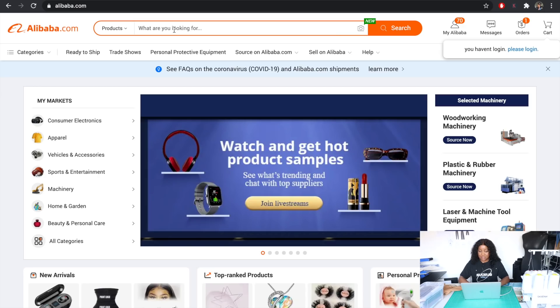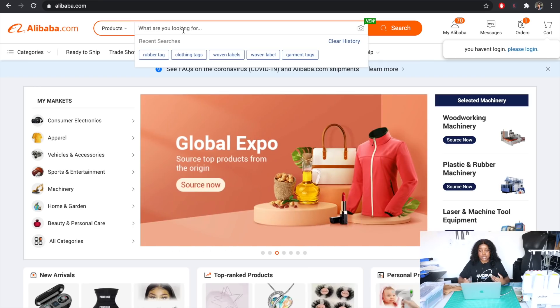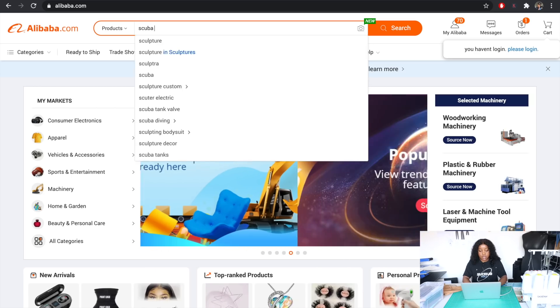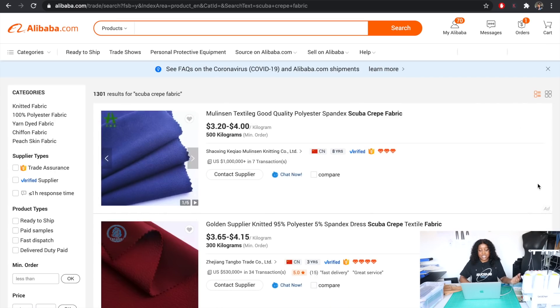To find the fabric I'm looking for, I'll hop onto Alibaba.com and type in exactly what I need. It's ideal to have a clear idea of what kind of fabric you're looking for so you can easily search for it. I know the fabric I'm looking for is called scuba crepe fabric, so I'll click search and as you can see there's a whole range of different suppliers stocking it.